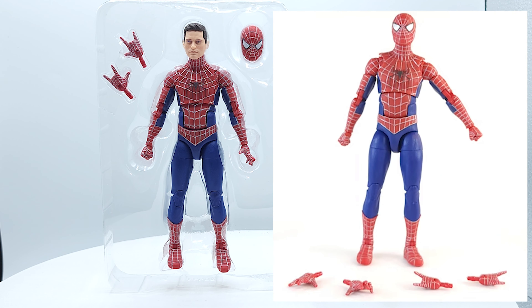Sound off in the comments and let me know what you think. If you have the three pack, is it worth picking up this new one, or are you going to pass on it, or are you going to get both? Alright, until next time — geek out.